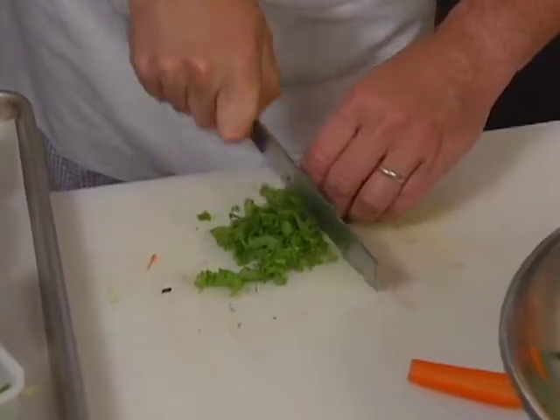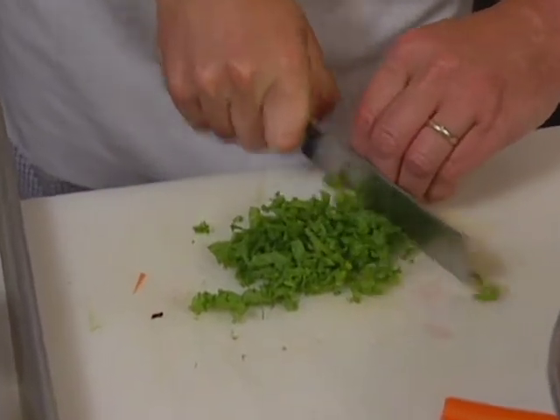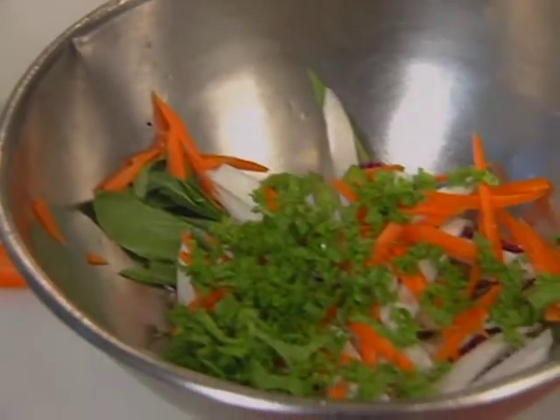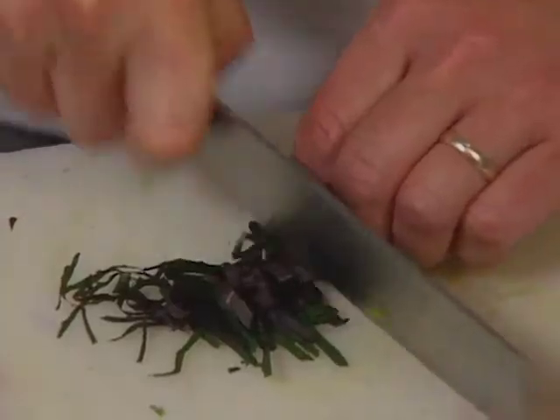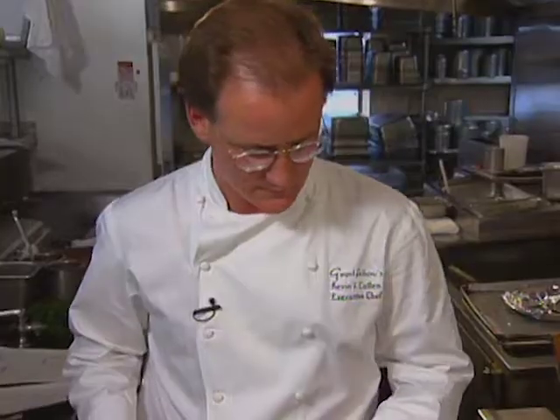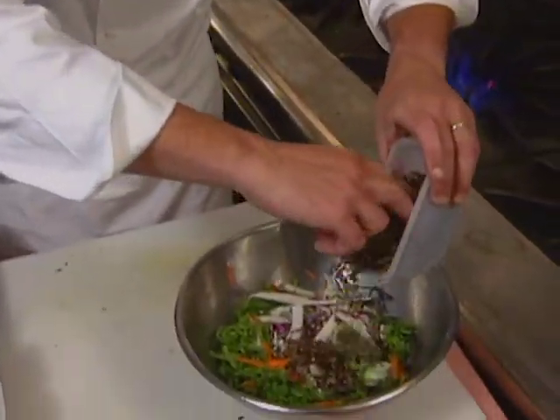Mustard greens go in as well. Then the Japanese herb, shiso, goes into the salad. Finally, pre-cooked wild rice is added.